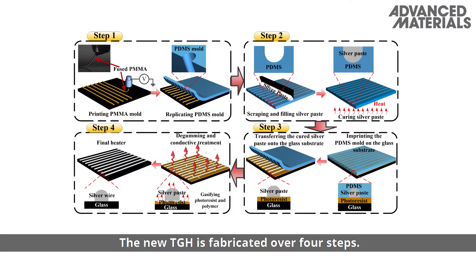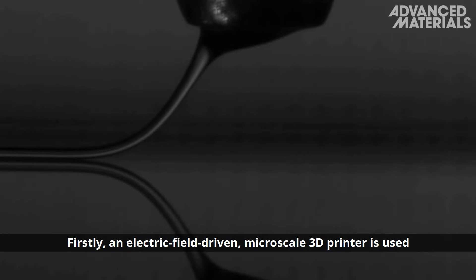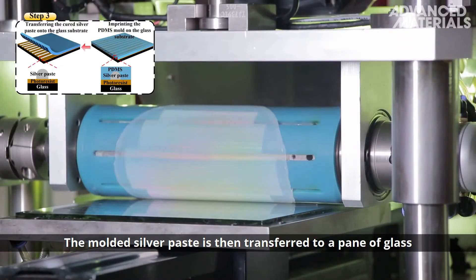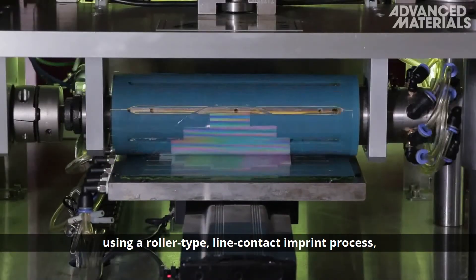The new TGH is fabricated over four steps. Firstly, an electric field-driven microscale 3D printer is used to make polymer-based microlines. These microlines are used to template a mould. Next, a silver paste is scraped into the mould and cured at low temperatures. The moulded silver paste is then transferred to a pane of glass using a roller-type, line-contact imprint process.